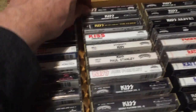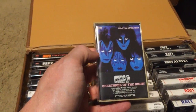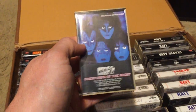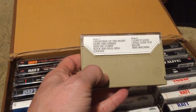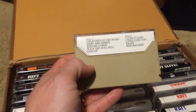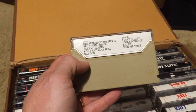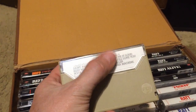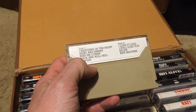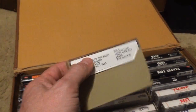Here's my favorite KISS album of all time: Creatures of the Night. Amazing artwork — I love the blue. This is basically their Back in Black. Every song is good: 'Creatures of the Night,' 'Saint and Sinner,' 'Keep Me Comin',' 'Rock and Roll Hell,' 'Danger,' 'I Love It Loud,' 'I Still Love You' — their greatest ballad in my opinion — 'Killer,' and 'War Machine.' 'I Love It Loud' is my favorite KISS track of all time.